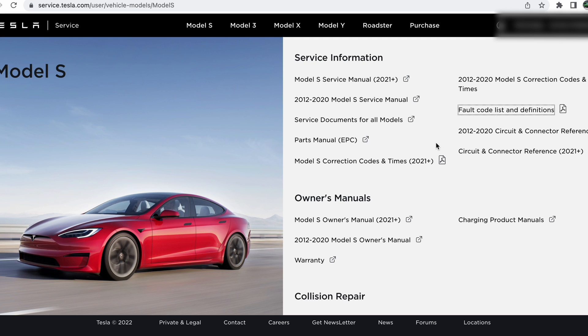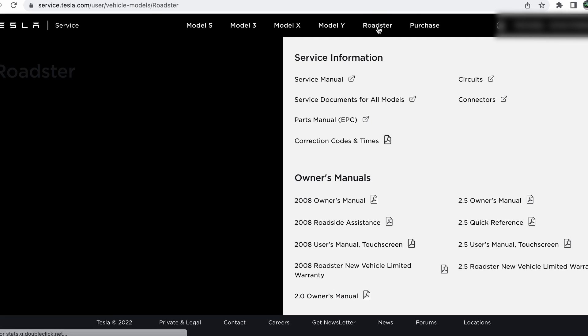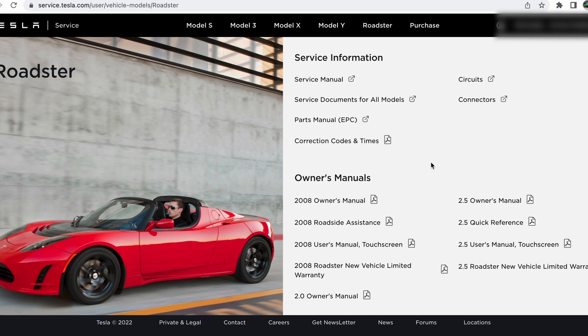You have this for basically every model. Going to the Roadster, we have a service manual, service documents, parts manual, circuits, and connectors — whatever is available at this time is here. The thing about Tesla service manuals is that they don't contain diagnostics; they mainly cover remove and replace, telling you how to take something apart and put it back together. Diagnostics are only in the Toolbox software, which is actually what I was looking for when I came across this.